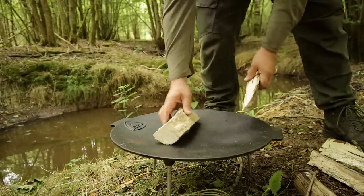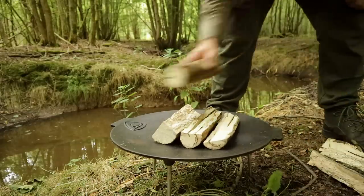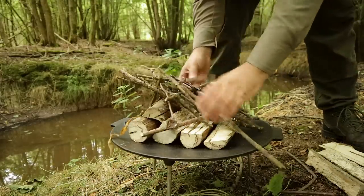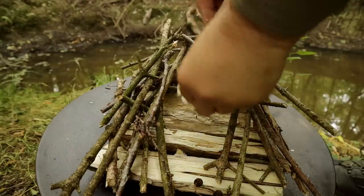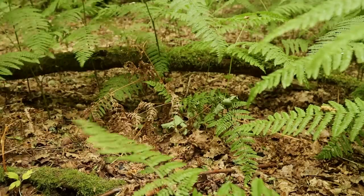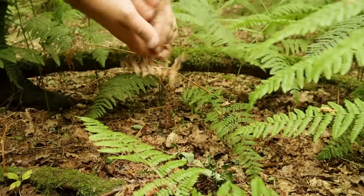Some of this wood was a bit punkier than it looked on the outside, never mind. Where you've got bracken — dry old bracken — that's great for lighting a fire.